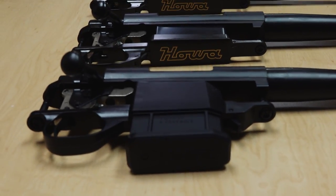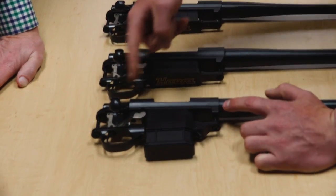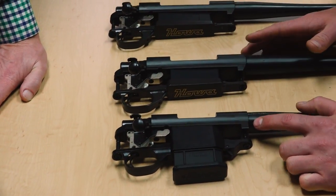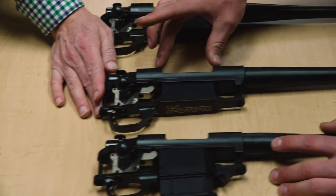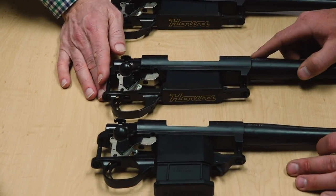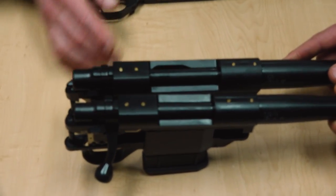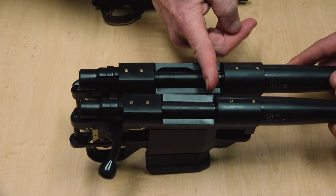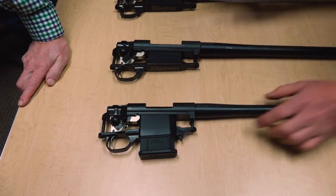The first thing you're going to notice with the mini action is the significant size reduction compared to even a short action — you can see how much shorter the actual receiver is. You still have all the same great features, just a smaller package. The ejection port is significantly smaller, and if you put them up against each other, that's the first thing you'll notice. What that equates to is a much shorter bolt throw.